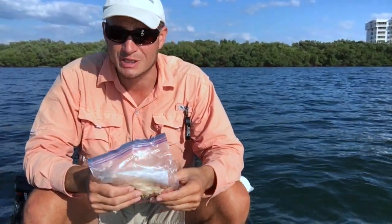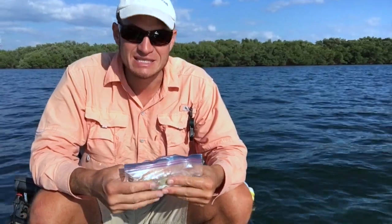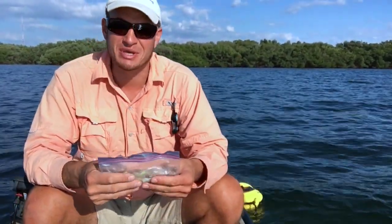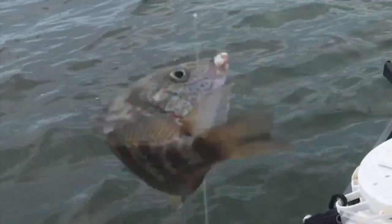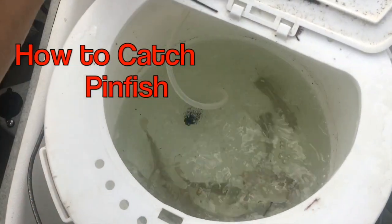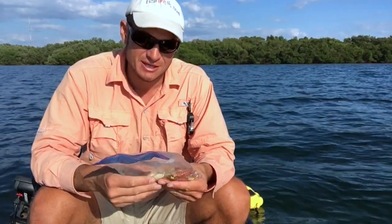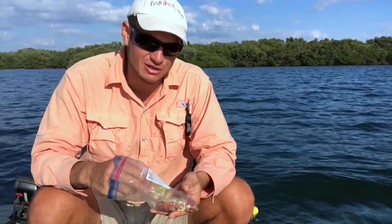Lucky you — you tuned in to one of my biggest secrets, and I'm giving it away to you today. It's how I catch pinfish, grunts, or pretty much anything that'll hit a sabiki.